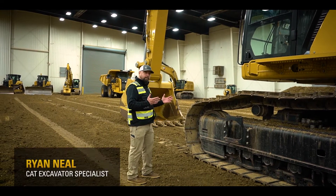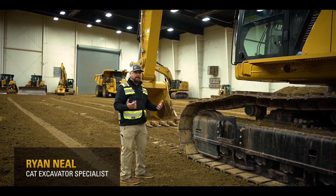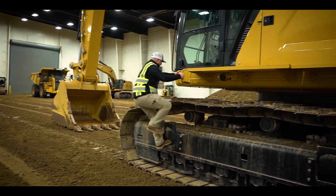Now I'm going to climb up on this machine and we're going to take a look at this major layout difference and some of the benefits that is going to happen to the technician and to the operator on their daily basis. It is a large machine.